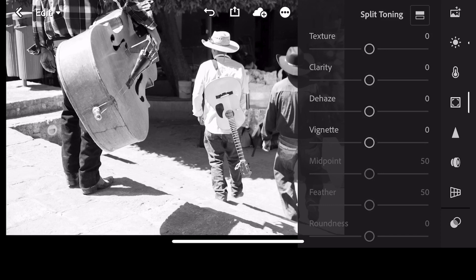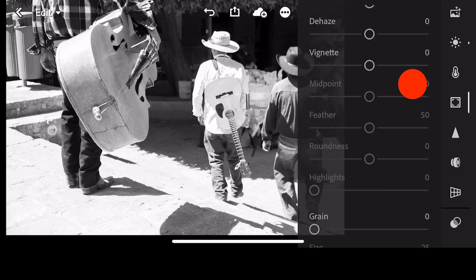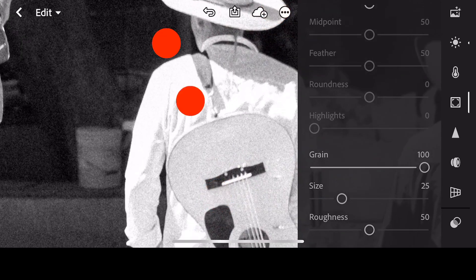Another thing we can do that really ties the highlights, shadows, and mid-tones together is create what's called grain. Grain is the replication of old film grain. Before digital, I used Fuji Neopan and some Kodak T-Max black and white films, and they always had a lot of grain, especially when getting up to 1600 or even 3200 ISO films. So let's, just for fun, increase the grain to 100% and zoom in.